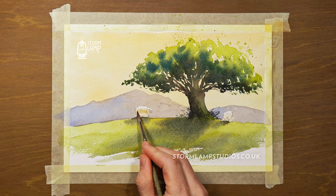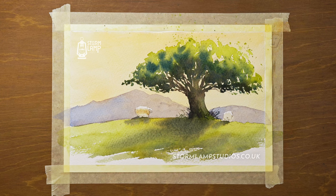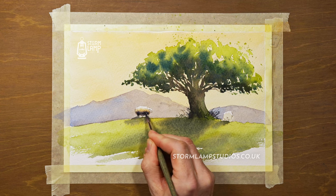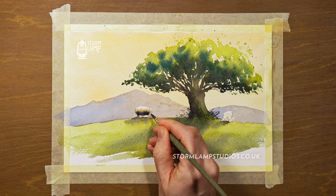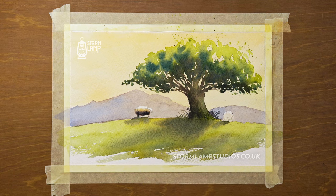Now I'm going into my yellow ochre — just a light wash. We're going to do this in a couple of stages. First I want to start with the light hitting the top of the sheep, then get into that creamy wooly colour, and then the dark underneath. Sheep are usually running around playing in mud and everything, so they do tend to look a bit muddied.